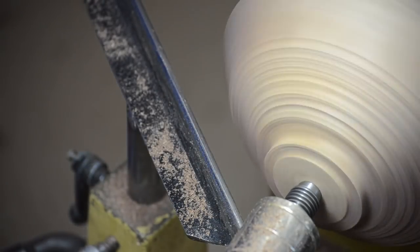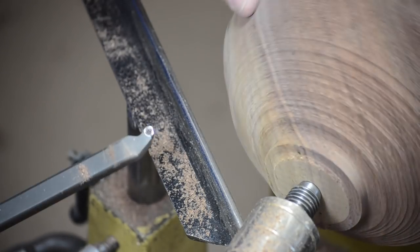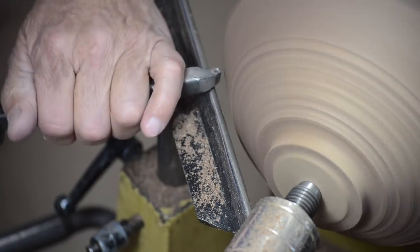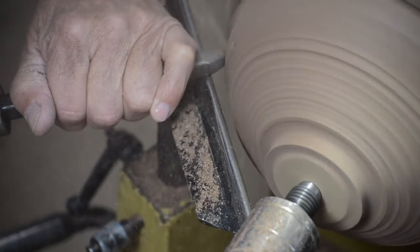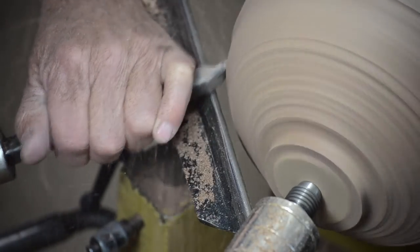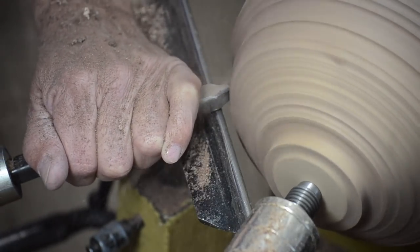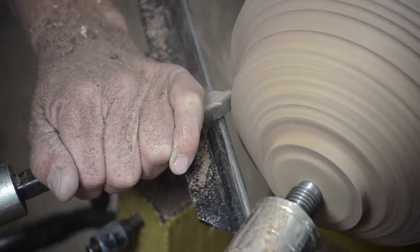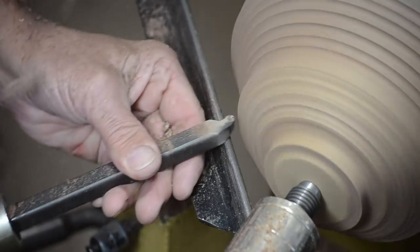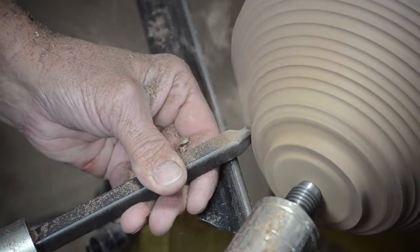I noticed there was a crack, and I want to make sure I'm past that. Now I know we've got it round so I know what I'm dealing with. We're going to make it much more shallow to get rid of that scratch. I'm doing it in steps, which makes it a little bit easier for me to visualize. I'm cutting across the grain all the time, which makes it quite a bit less effort for me as a turner.